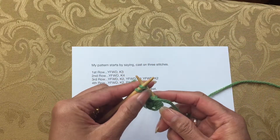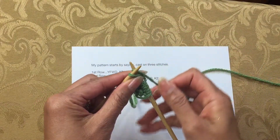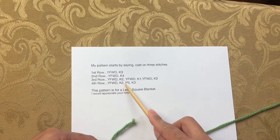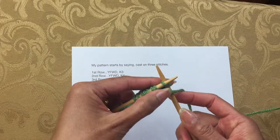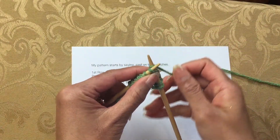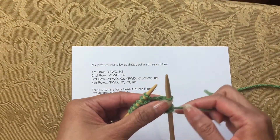Yarn forward again and then knit two more for this row. For the last row of the question — row four — same thing: begin with yarn forward, so yarn in front of the needle again, and knit two, one, two. Then purl three stitches.